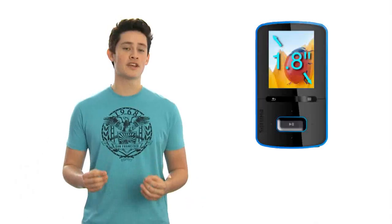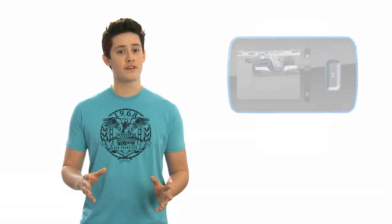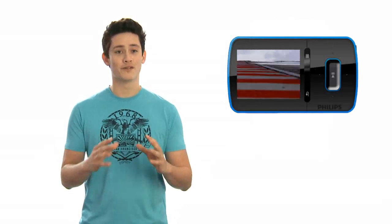The GoGear Vibe also has a 1.8 inch LCD display. This lets you view album artwork and photos in crisp, clear detail. You can also watch videos, all in full color.